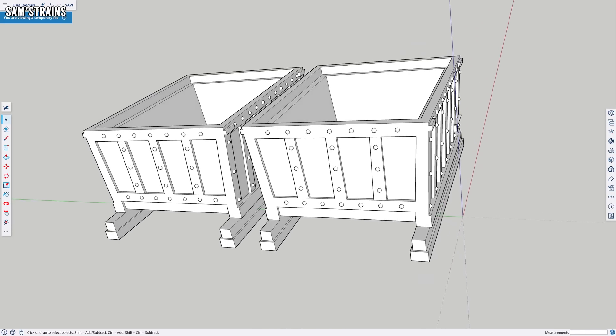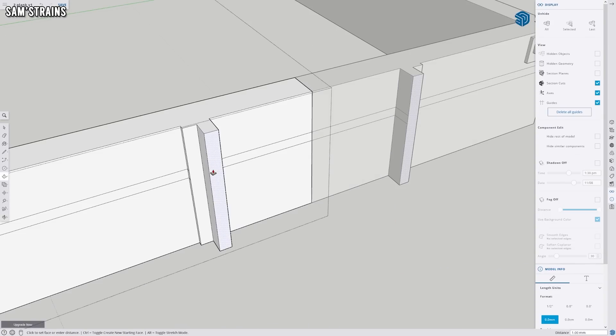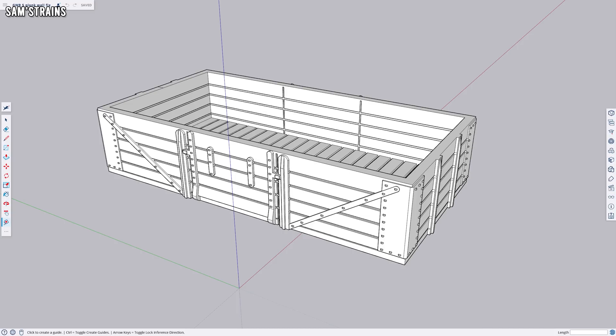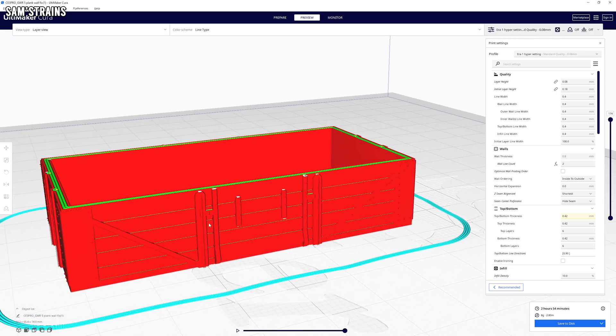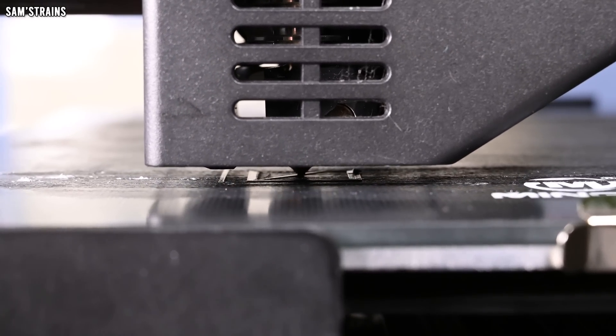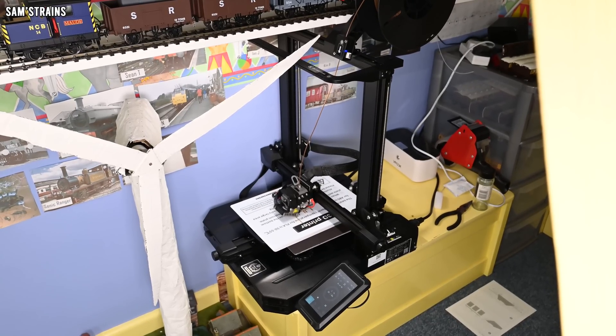I'm going to give you tips on three specific areas today. First, model design — that's the CAD area — and a lot of what you do at this step will directly affect the quality of your prints. Second, the slicer settings: a slicer is software that converts the 3D model you've designed into a file that your 3D printer can turn into a physical object. And the third area concerns the hardware — what you can do to get your physical 3D printer to perform at its best and print reliably.